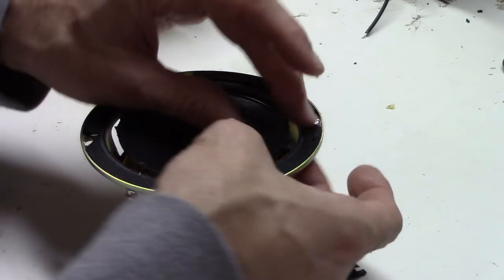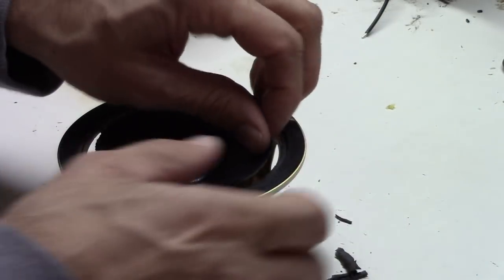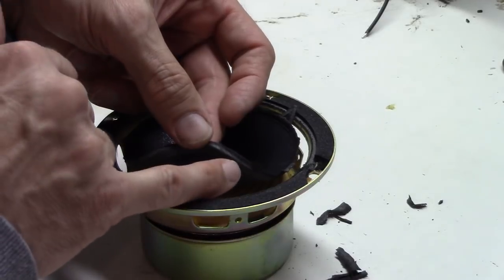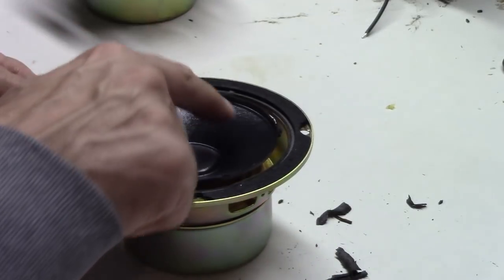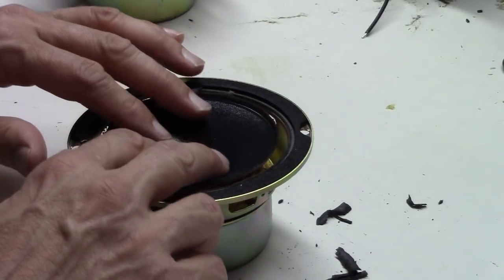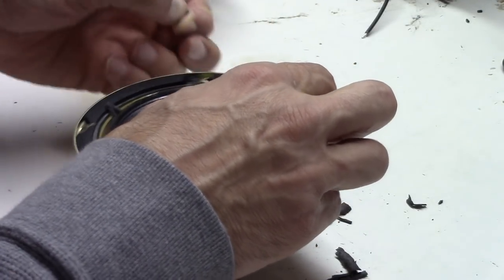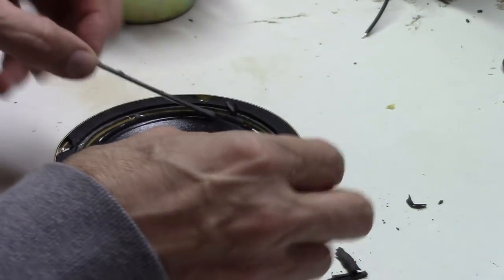On most well-made speakers — though it varies by manufacturer — the surround is attached to the back of the speaker. These also have a bead of glue in the front, and you want to remove all of that, just leaving the paper cone in the front. Very often if you can get a finger under it, you can simply peel it right off.